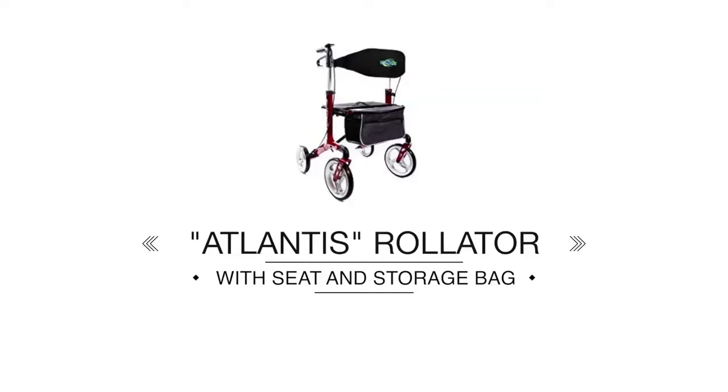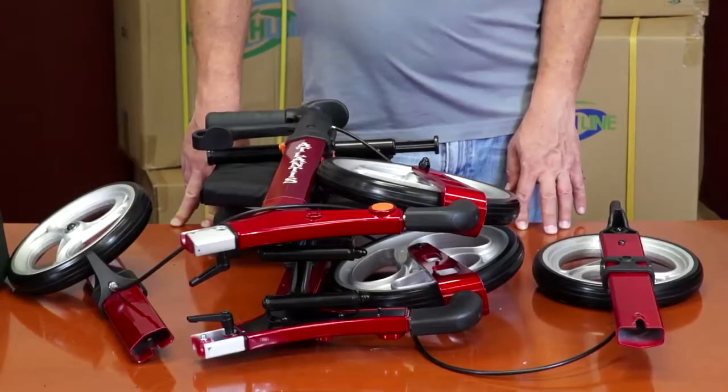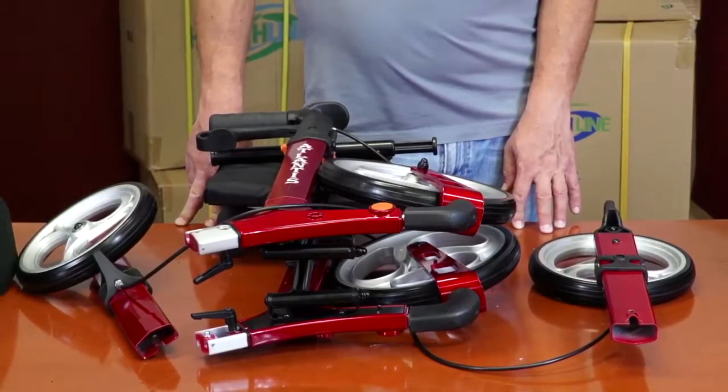The Atlantis Rollator arrives in a semi-assembled state. The kit consists of six distinct parts.